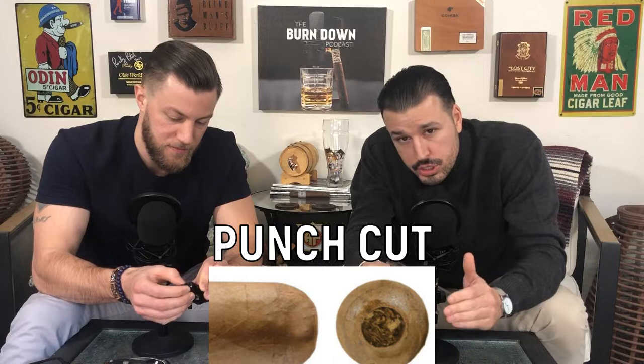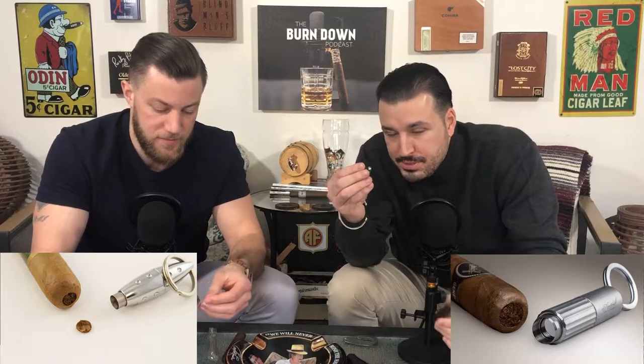So now for the last cut is the punch cut. This cut, I feel like it's pretty underutilized — it actually is a very good cut. Again, it's all about preference. You get a tool just like this; sometimes it comes on a key chain, a little bit bigger. All you really have to do is you punch the cigar with the cutter, you twist your cigar, make a nice little hole, pull it out. Boom — there's your punch cut.